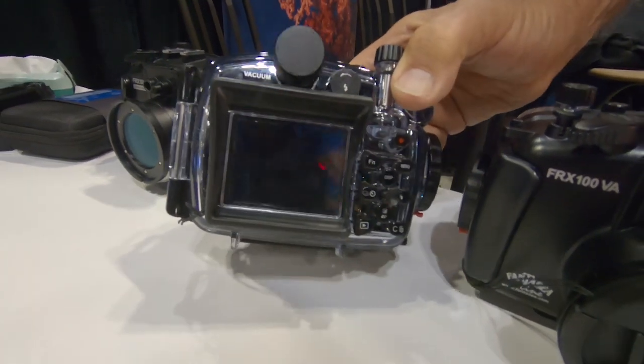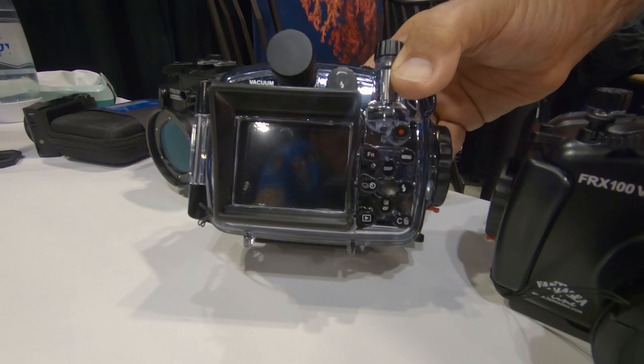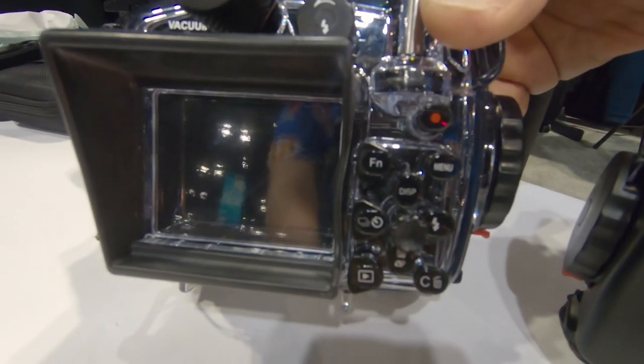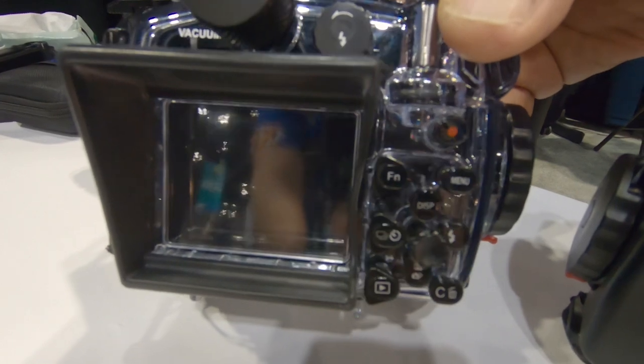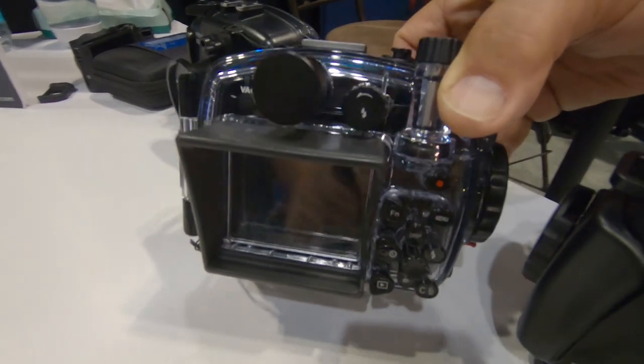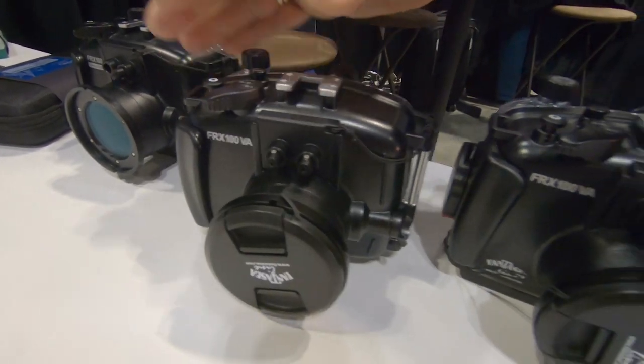They totally mirror the camera controls, and are very well labeled and easy to read. And actually all of the controls of the camera are functional here with the housing.